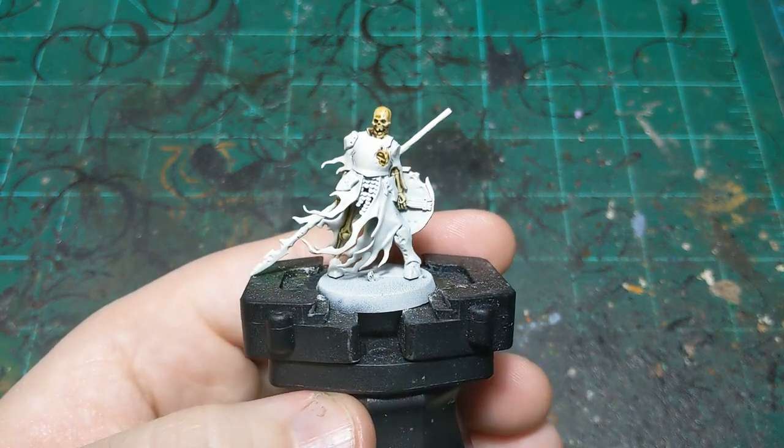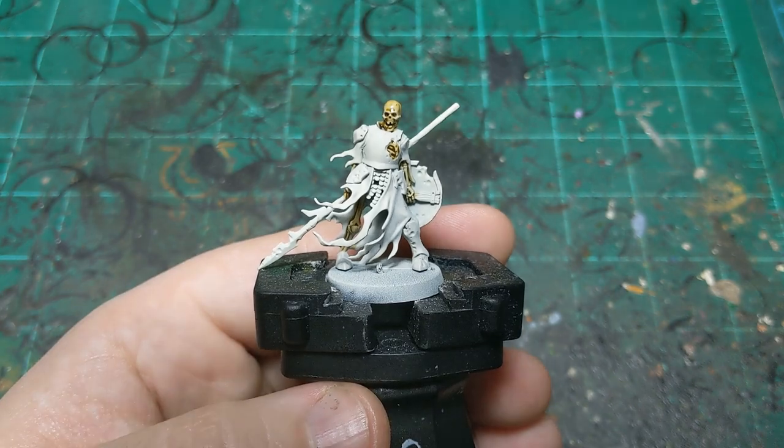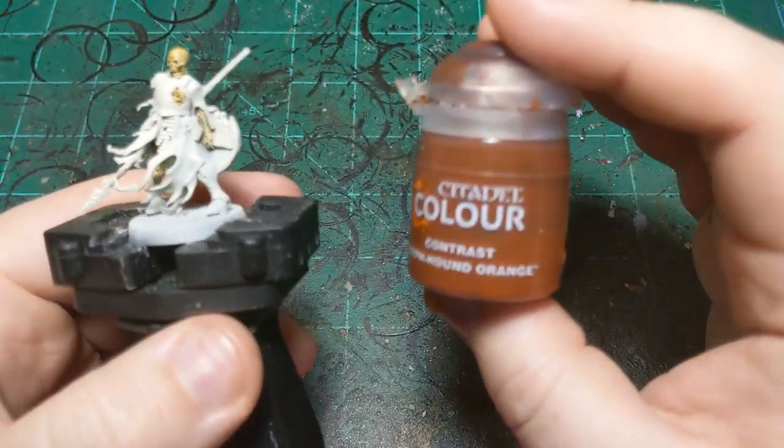There's all the bone color done. I'm going to pause here to make sure it's all good and dry, and then we'll move on to the next color.